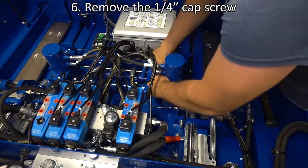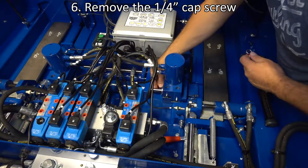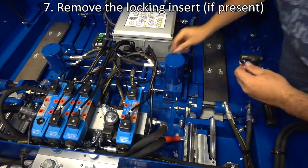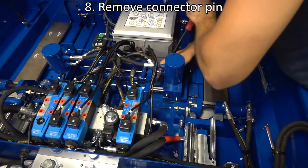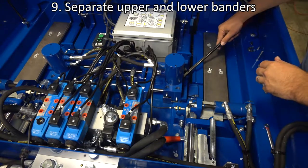Remove the quarter inch cap screw that holds the locking insert in place. Remove the locking insert. Remove the connector pin. Separate the upper and lower banders.